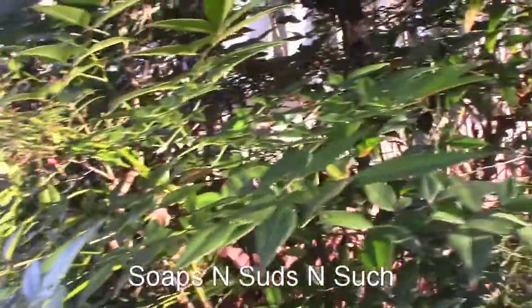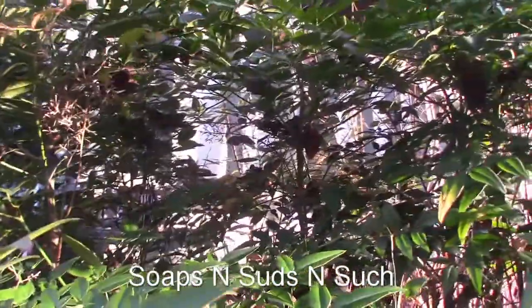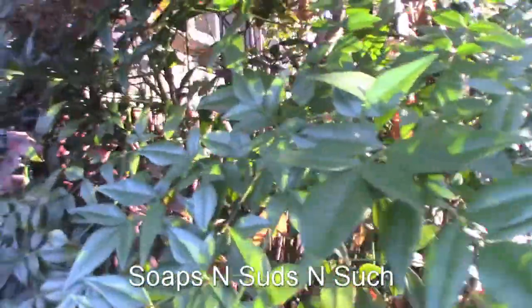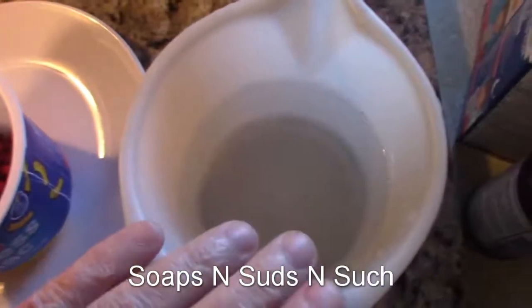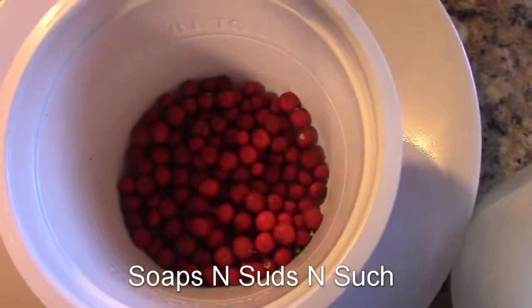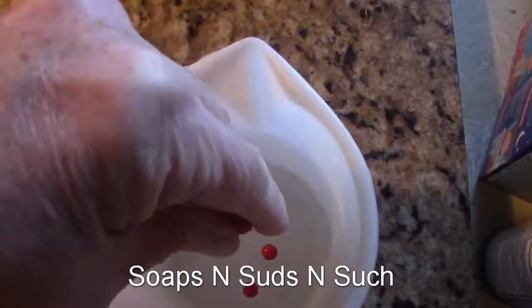We're gonna get the seed out. I save all kinds of seed for either trade or for the seed library — we have two seed libraries that we save seed for. In here I've got some lukewarm water, and here I've got my Nandina seeds, so I drop them in there.